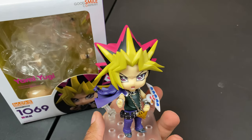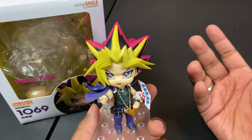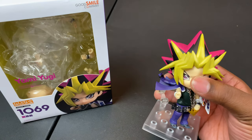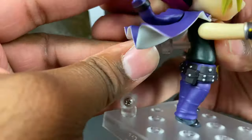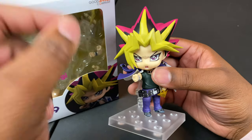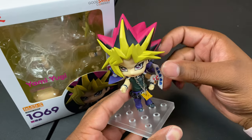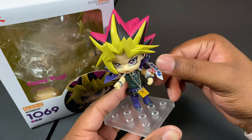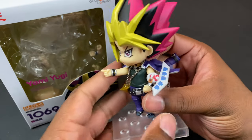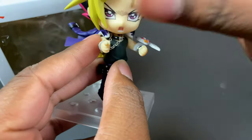Time for my final thoughts on this nendoroid — I'm pleased with it. While there's no articulation in the arms or legs themselves, it's satisfying, especially for an older anime getting a nendoroid. I like the cards — being able to hold three cards or one card — the Millennium Puzzle as a chain piece you can put in his hand, and the duel disc inclusion. It's especially appropriate for the Duelist Kingdom arc where they fight Marik as the final boss. The duel disc can even articulate slightly which is a cool touch.